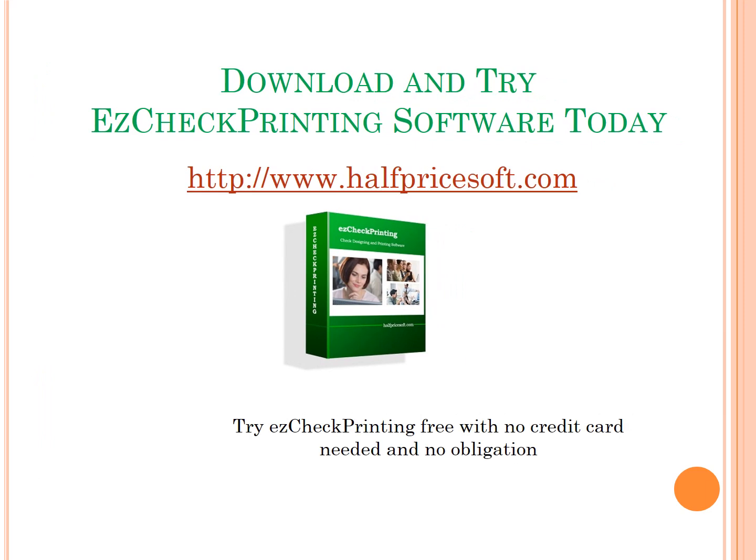New customers are welcome to download and test drive Easy Check Printing before purchasing, with no obligation and no cost, from halfpricesoft.com.